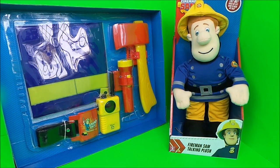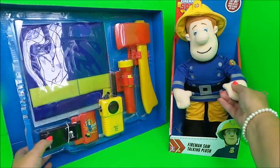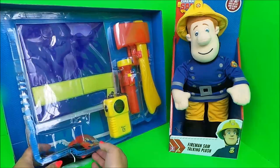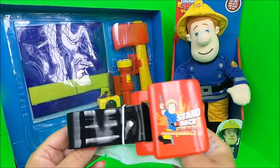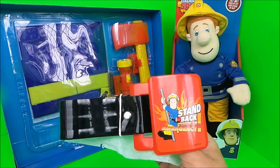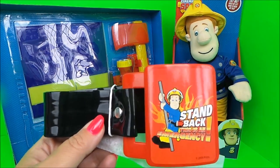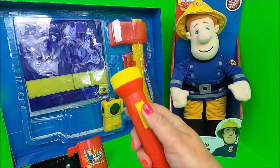Let's take these toys out. First of all, we have the Fireman Sam belt with a magnificent buckle there, and next we have a working torch that clips to the belt.